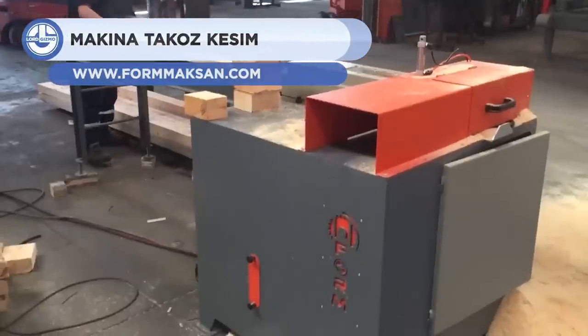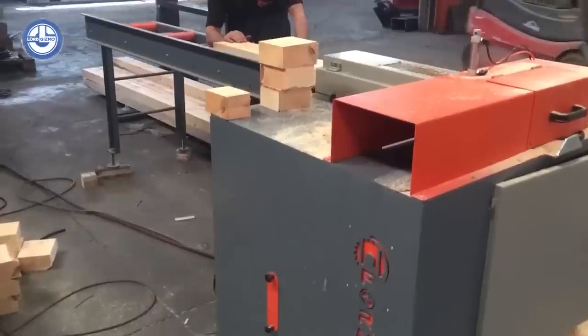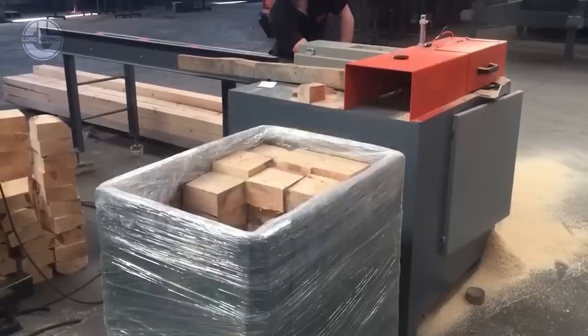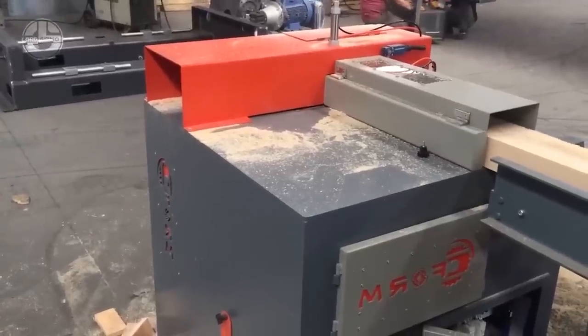Up next is the Makina Takos Kesim. It is a manual wedge cutting machine designed for pallet production. It is made by Form Makina Senayi, a Turkish company renowned for its pallet and wood processing machines.